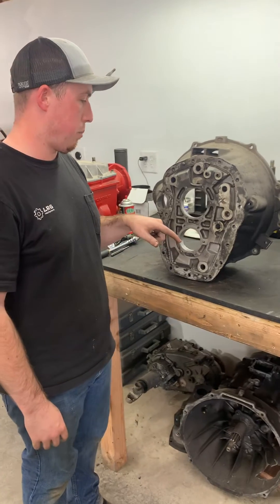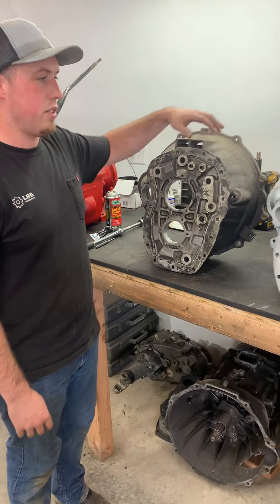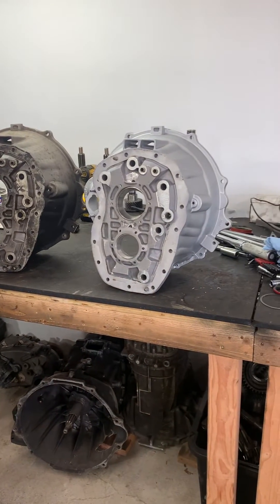One of the other things that we want to point out is right here is an unmodified bell housing and here's a modified one that is about to go into a trans.